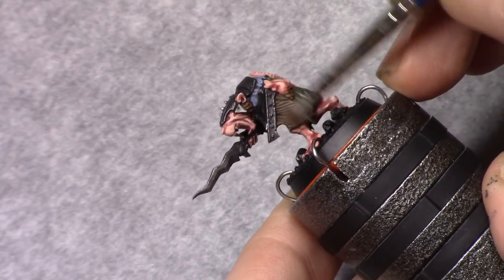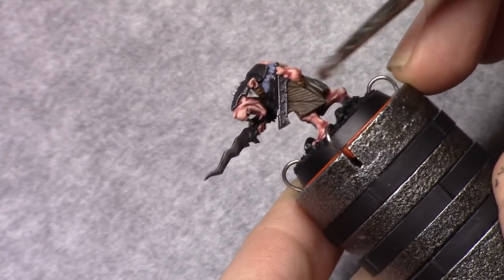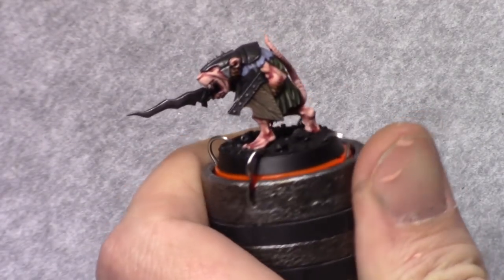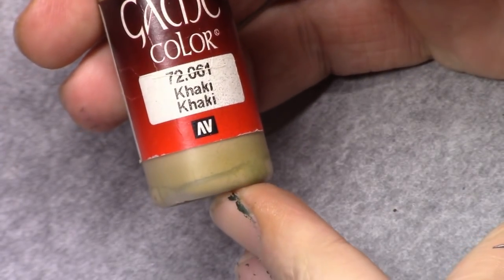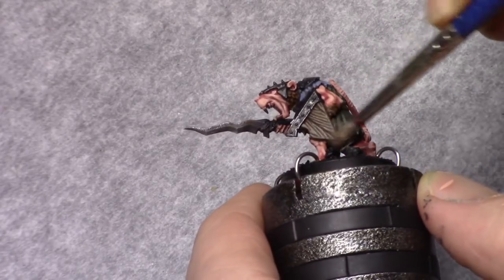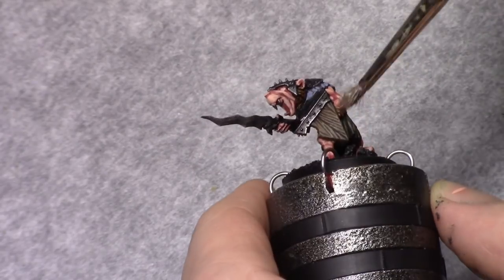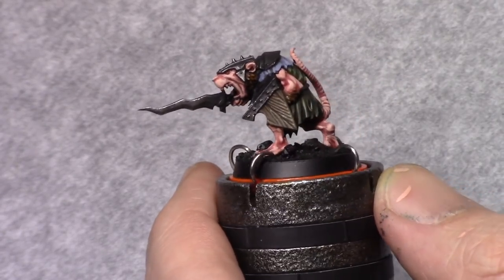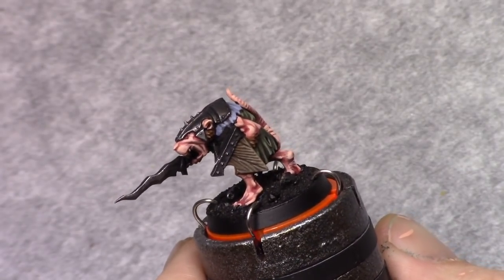I then add one part khaki to this mixture and repeat the process, leaving little bits of the previous layers untouched. Then by adding another part of khaki, I strengthen the lightest parts of the shield — at least the parts that I want to be the lightest.